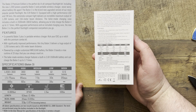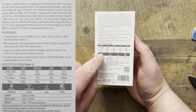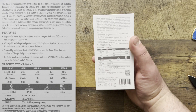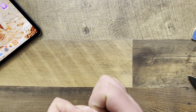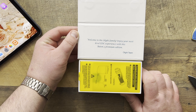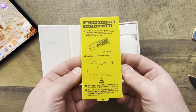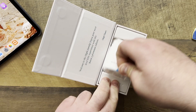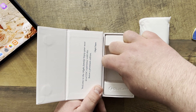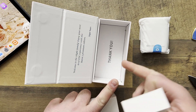Just before we get started as well, I will put all of this information up on the screen so you guys can read or peruse at your own pleasure. It tells you the times, how much juice you have, how much you can expect to get on the certain levels of the torch — so if you want to look at that, pause it. This is what you're greeted with: 'Welcome to the Olight family. Enjoy your next level EDC experience with this Baton 3 Premium Edition.' We have some information here which you can pause and read. This is the torch with the case, and I've actually got a black one of these so I've seen this before, but I want to show you guys what you would get if you ended up getting one of these.